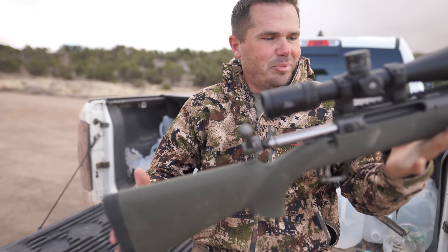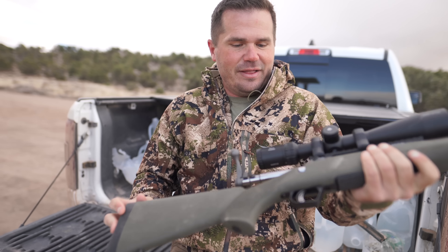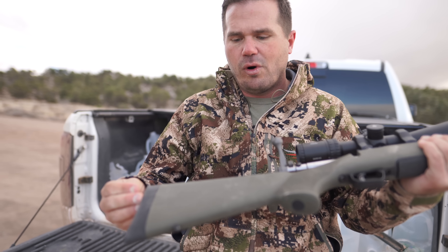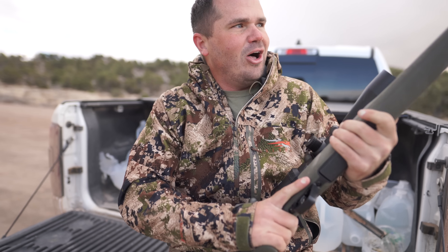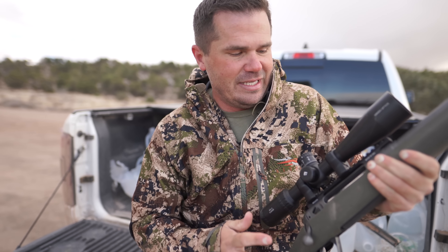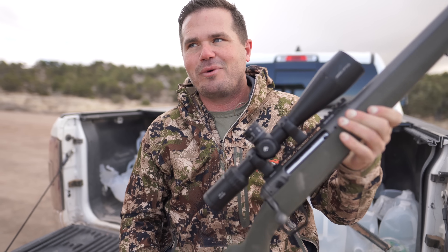It has a decent butt pad on it, honestly, for the gun that it is. But I have had these Hoag butt pads deform over time. Overall, it's an interesting gun, but it's the same old 110 action that Savage has been selling since the 50s. So we're going to see how it feeds and how it shoots before we do anything else — otherwise we wouldn't even want to take it hunting.